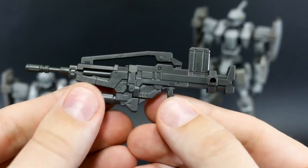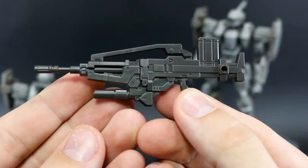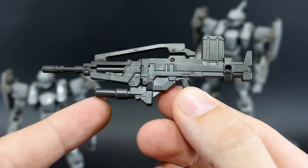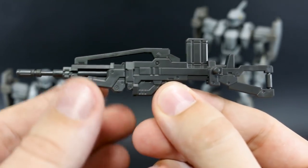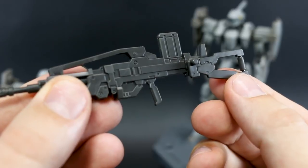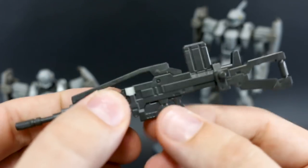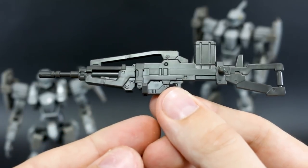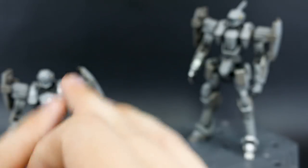This is where the two kits start to differ. The regular Gernsback includes parts to make an assault carbine with a longer barrel and a grenade launcher underneath. The commander type Gernsback doesn't have the grenade launcher but instead has an extended stock on the back, which looks a bit off to one side — kind of weird. Between the two, I definitely prefer the one with the grenade launcher, though you can mix and match those parts.